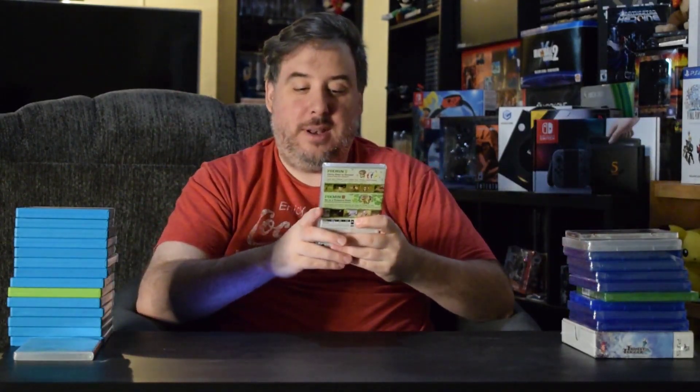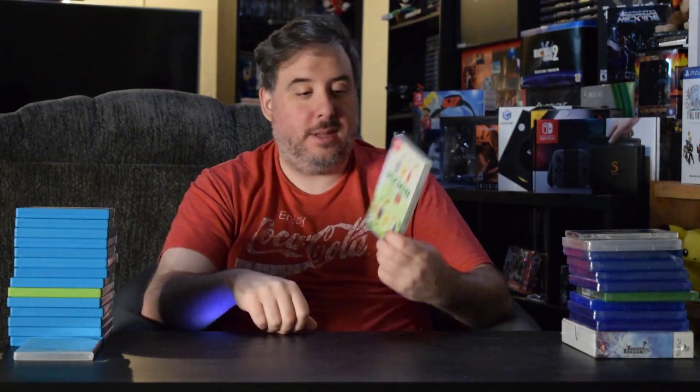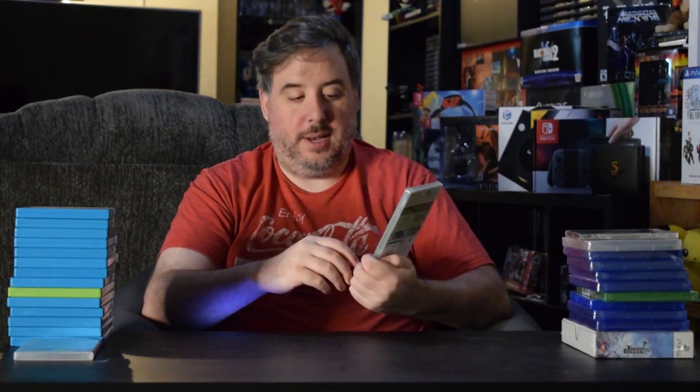Another one I'm probably going to try and play this year, at least the first one, because I've never played one and these games look so unique and I'm just so curious about it — that is the Pikmin 1 and 2 combo pack. I think that's such a cool idea, so I'm super happy to have that. I definitely think I'll be checking out Pikmin 1 here pretty soon.